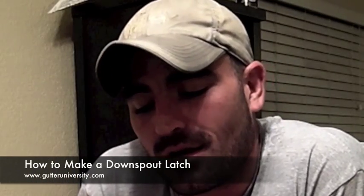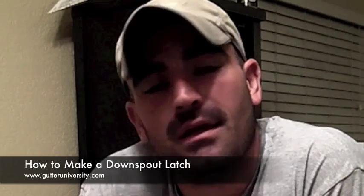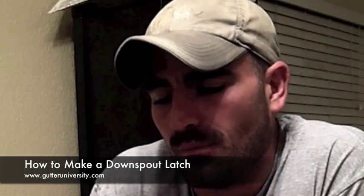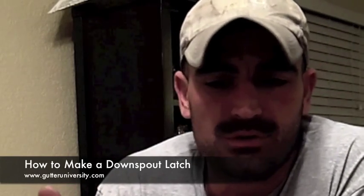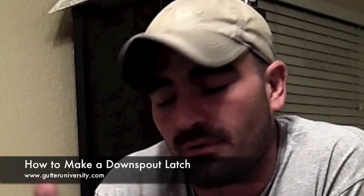I'm Mark Crivelli with GutterUniversity.com and in this video I'm going to show you how to make a tip-up downspout extension latch that will allow you to latch up a downspout extension once it's been tipped up for the mowers, or for whatever reason the homeowner wants to tip up the downspout. They can latch it and it will stay vertical.